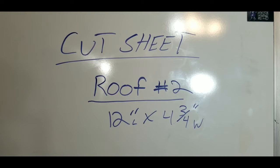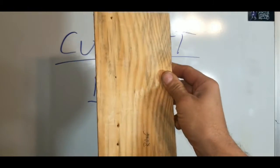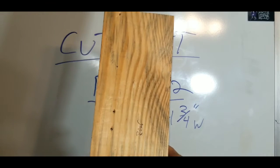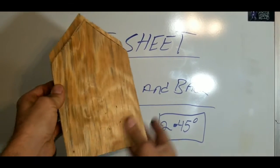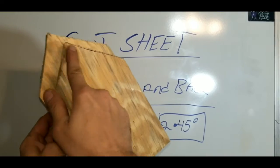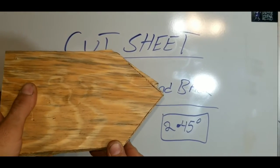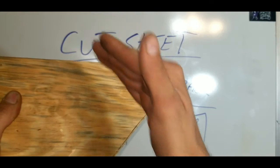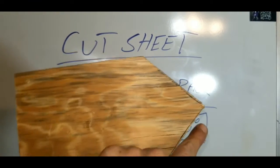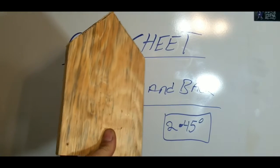For roof number 2 you need to cut one that's 12 inches long and 4¾ inches wide. So cut one that's 12 inches long, then turn it to its side and make sure you got it 4¾ inches wide — that'll be roof number 2. For our last 2 cuts, those will be our front and back pieces. You need to make sure those are 9¼ inches and that they have 2 45-degree cuts, and they'll look just like this. Put your board up on the saw, cut a 45, then turn your blade the other way, cut your other 45 dead on the center mark, then measure back from your point, mark 9¼ inches, and cut it flat. Do that and you will get both of these pieces.